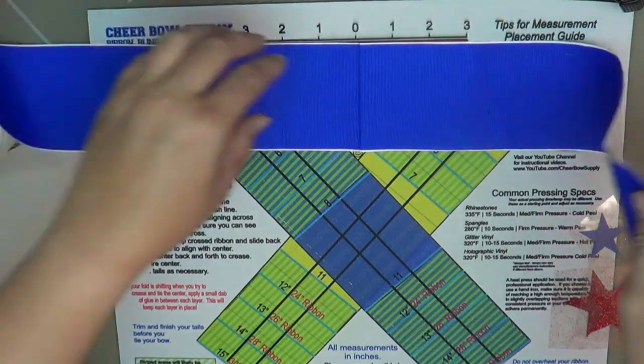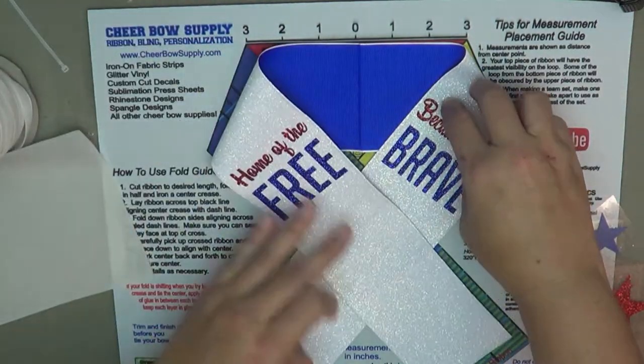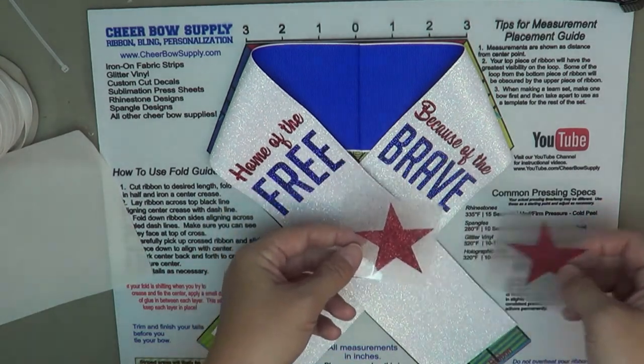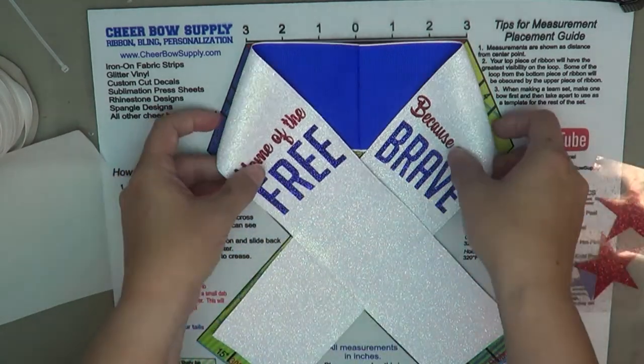So this is what the bow is going to look like. We're going to make a 3D center to go in the middle with these stars, and I'm going to show you how we do that next.